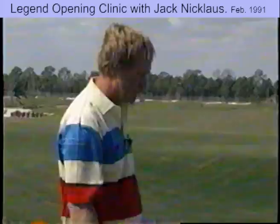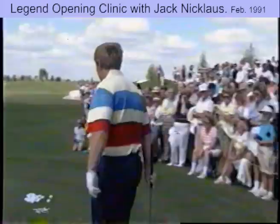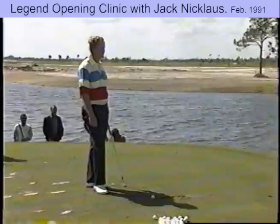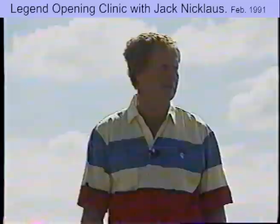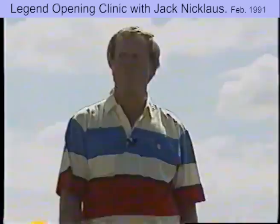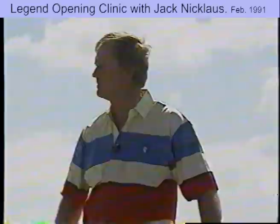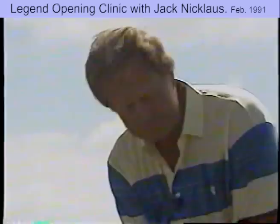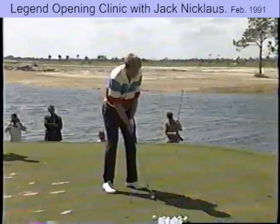Jack will pretty much do the same thing — loosen up and try to get a feeling. This is my least favorite wind to practice in: left to right and a little downwind. You can't tell anything about what you're doing. When I get a wind like this before a round, I just warm up on the practice range and get off it. If I'm going to practice, I'll wait until the wind stops or changes, go to the other end of the range, or find somewhere else to practice properly.